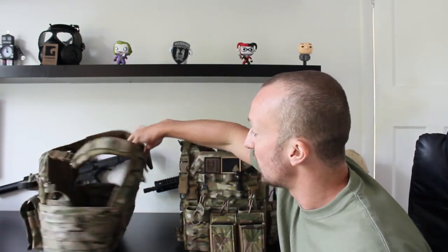Both are phenomenal rigs — I love both of them. If I really have to be critical: the DCS would be the one I'd wear out on the ground in a war zone, because it offers side protection and allows you to carry a lot more equipment. If I was doing training, door kicking, or working in an urban environment where I need to get in and out of vehicles a lot, it would be the Recon — because of its narrower profile, it's a little lighter and more flexible.